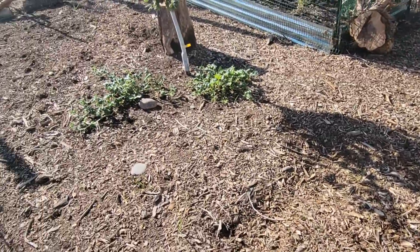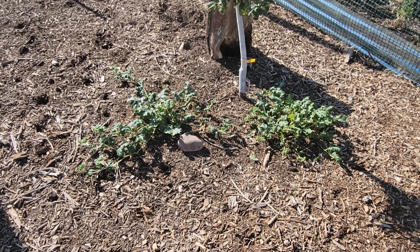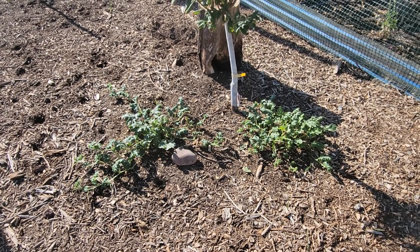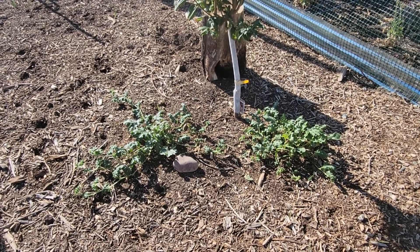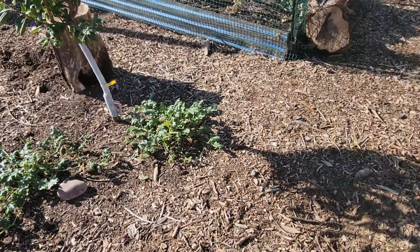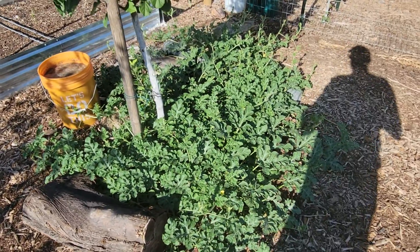You can see how well the melons have grown. At the same time I've just been watering these others — I've been feeding them fish emulsion — but you can see the difference between the two.